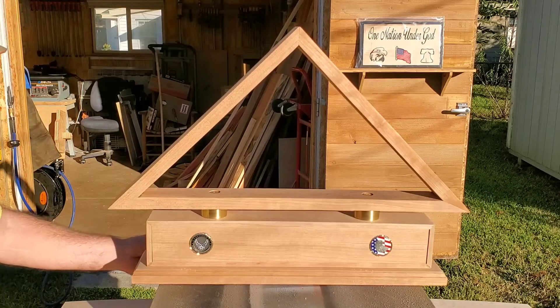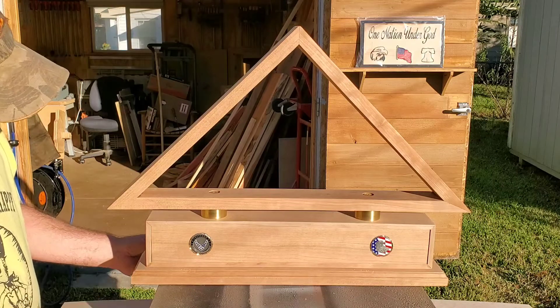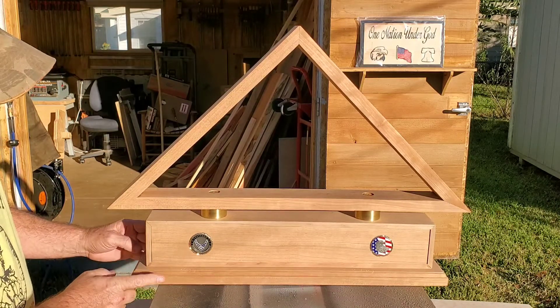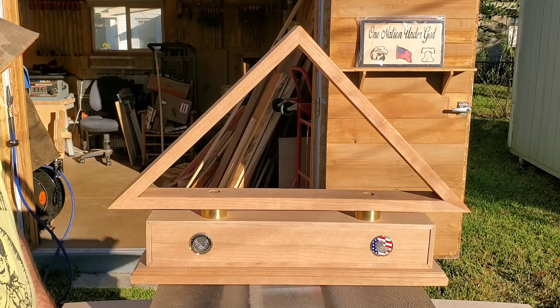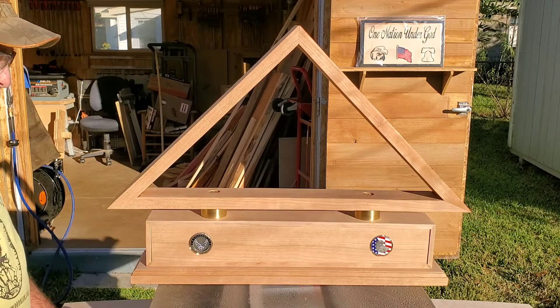Welcome to Buckethead video number 11. This is another dry fit. I wanted to make sure mounting the base to the cremation box and the cremation box to the flag holder was all going to work out fine, and I'm very pleased with the way it worked out.